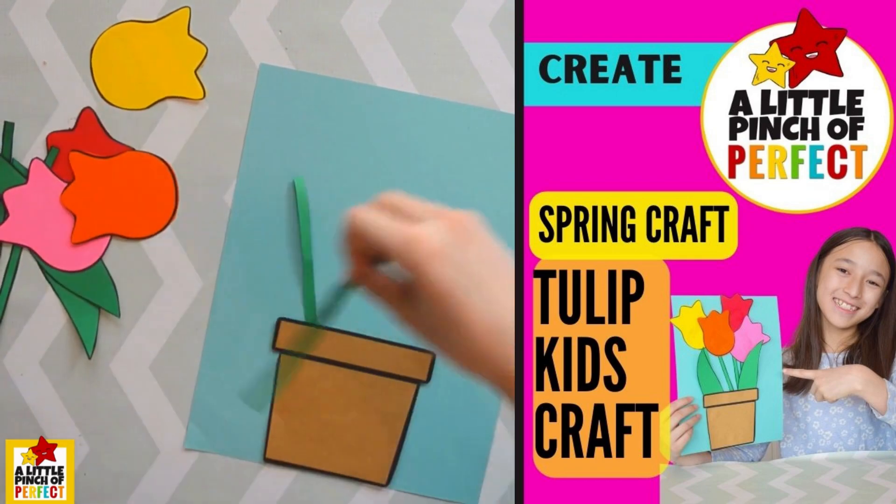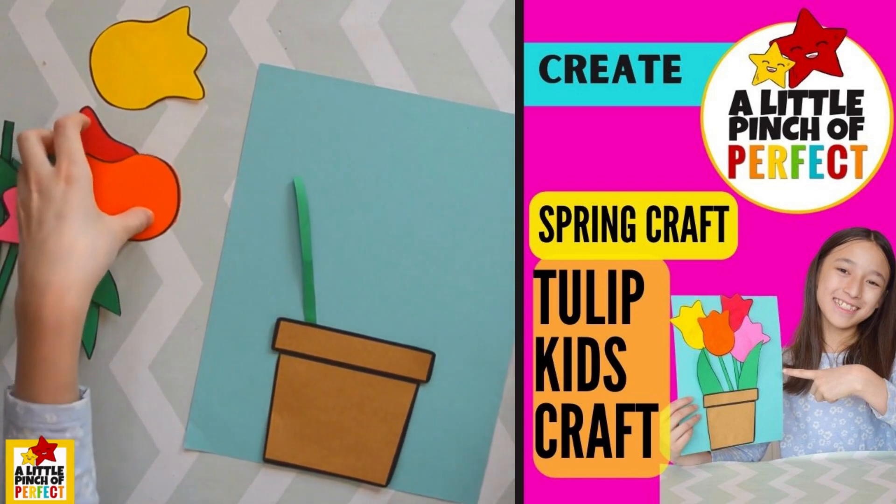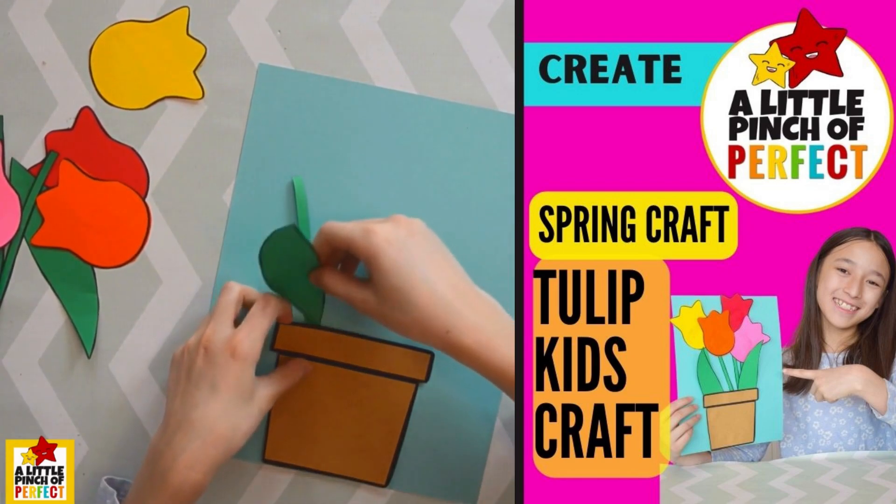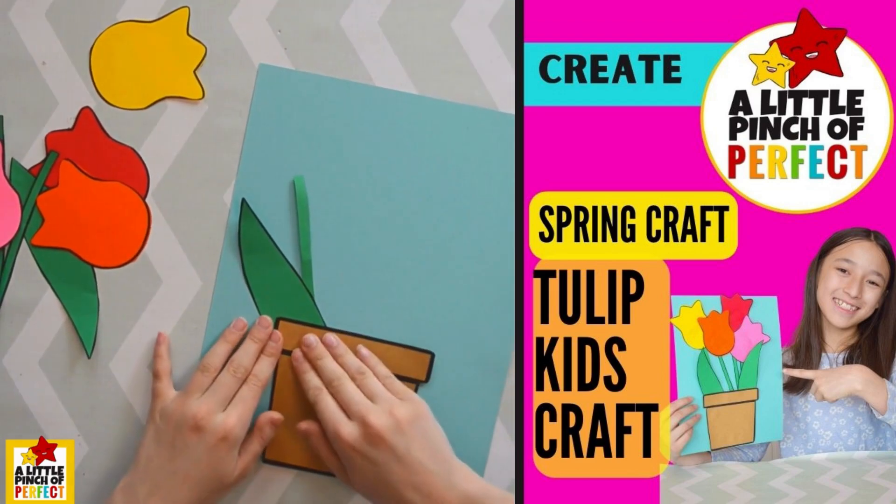Okay, once you've got your stems in, you can put in a leaf, or the leaves. Here they are. You can just press that on too.